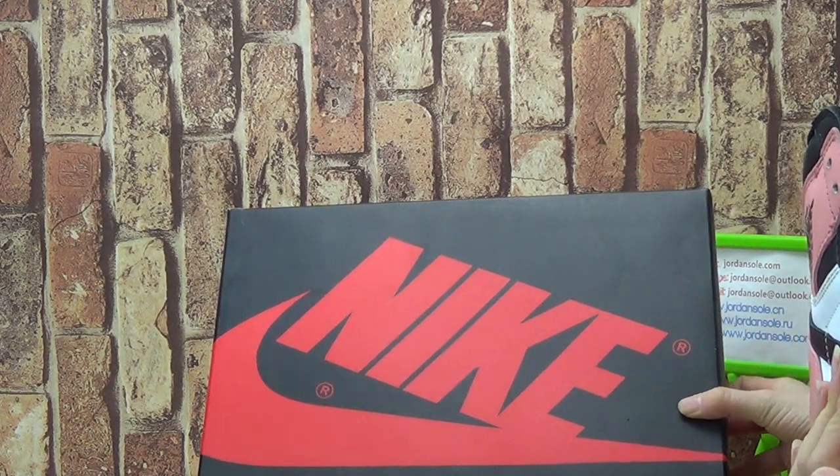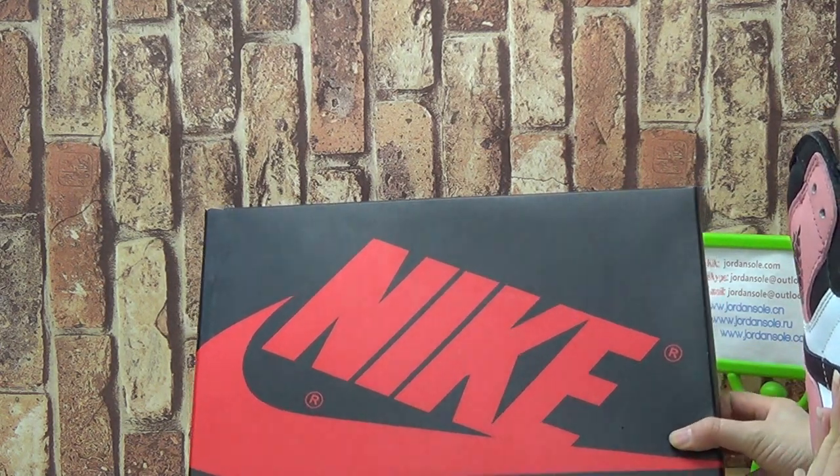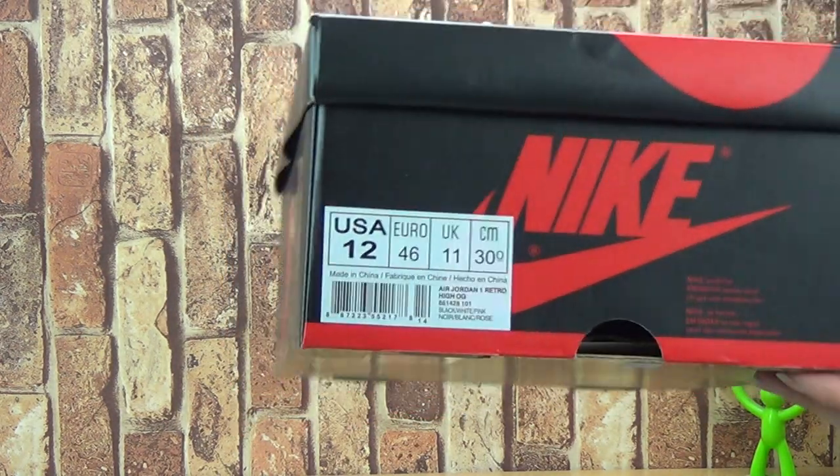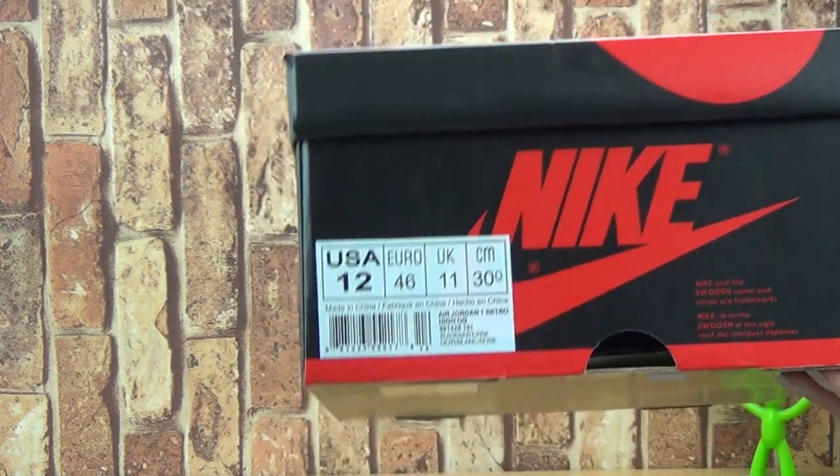Now let's have a look at the box. It's a general box. You can see the logo. And now the size tag is 12.